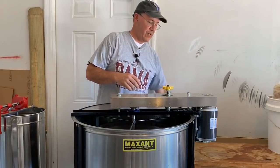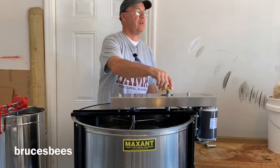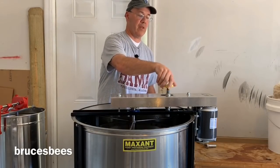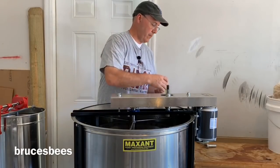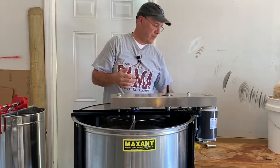The first thing we want to do is unscrew and remove this knob right here. This is what we use to tighten down the belt during extraction to speed up the spinner inside the extractor. We'll take that off so we can free up the space to be able to lift the cover off.